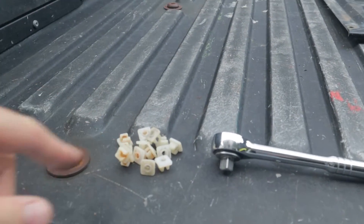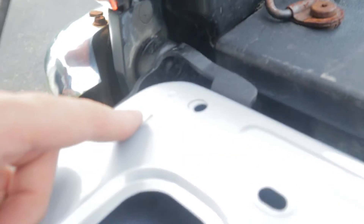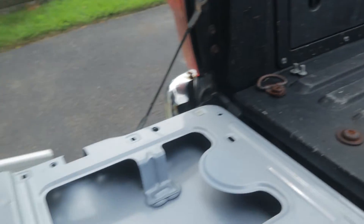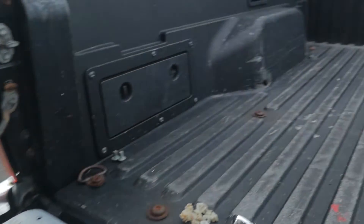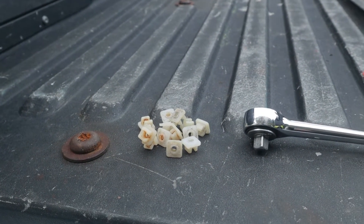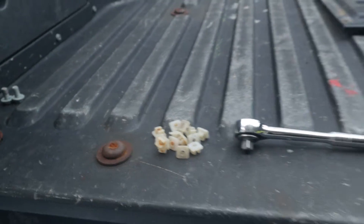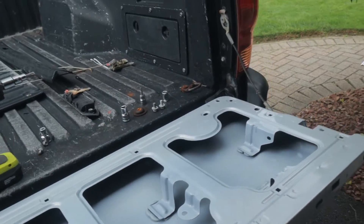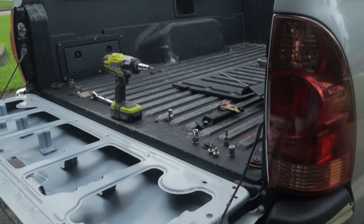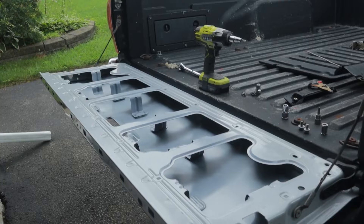I went ahead and pried out these little plastic inserts from the old tailgate — these just go into these holes. This is what those screws thread into when you put that trim piece back on. You can just get a slot screwdriver into an edge and slowly pry them out, and as long as you're careful they don't break. So I think we'll be able to reuse those. I'm going to pop all those into the new tailgate. I've got it hung here, the hinges are on, so it's officially on the truck. It's just a matter of putting the linkage back in and the latches and tailgate handle.